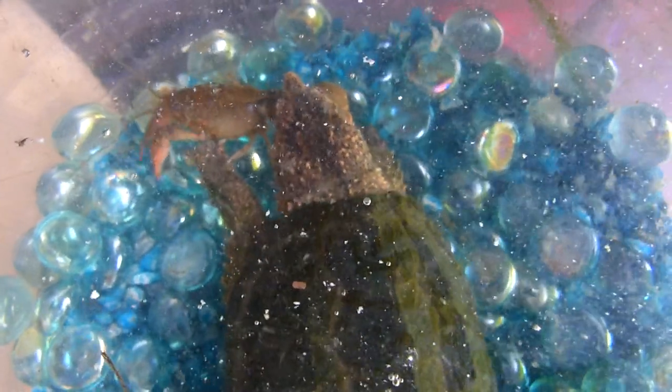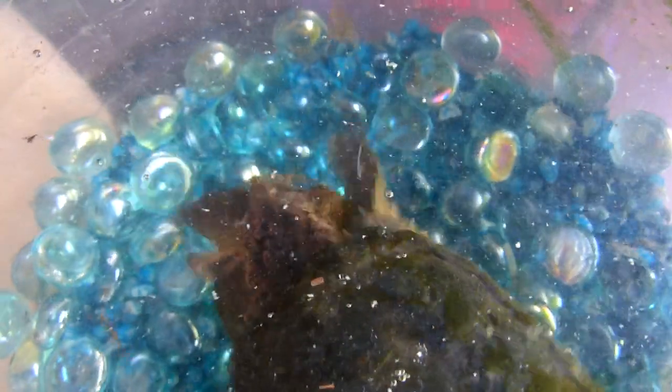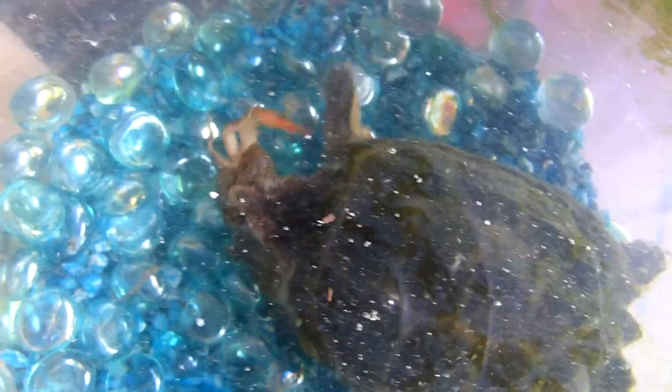Last night he got some scraps off of a raw steak. He's had worms and various bugs and critters like that gathered from outside. He really likes the roly-poly bugs. But this is his first experience with something that can truly fight back a little bit — it's got a little bit of sting to it with those little claws.